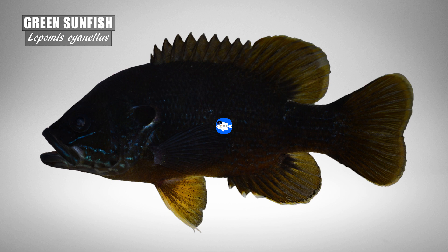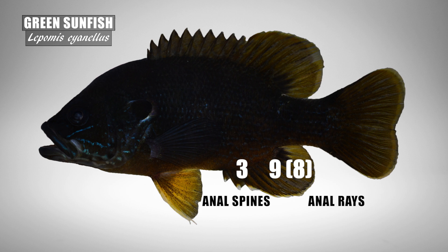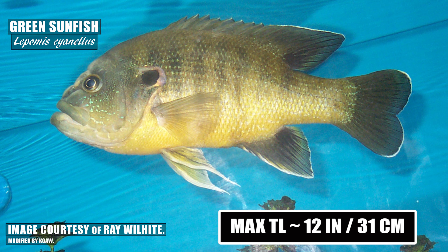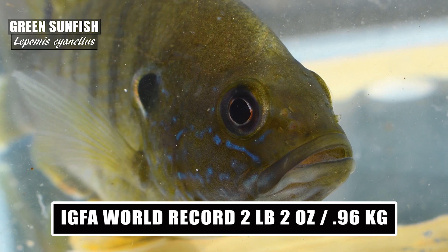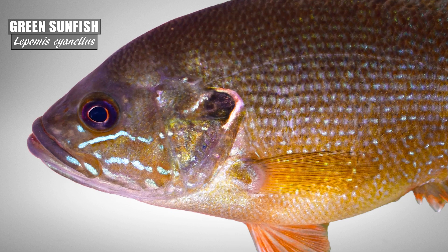All lepomids including the green sunfish have 3 anal spines — it is extremely unlikely you'll ever find a common sunfish without 3 anal spines. Typically there are 9 anal rays (sometimes 8), 13–14 pectoral rays, 10 dorsal spines, and 10–11 dorsal rays. This species maxes out in total length at about 12 inches or 31 cm, and the IGFA all-tackle world record is 2 pounds 2 ounces or 0.96 kg.